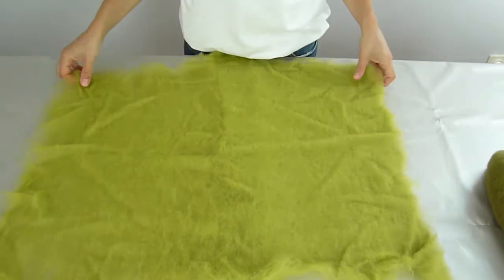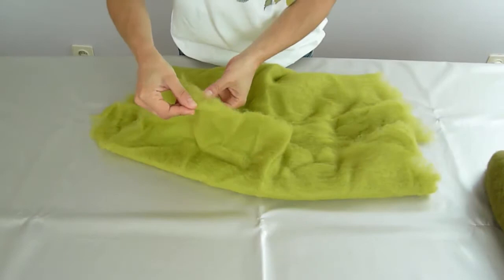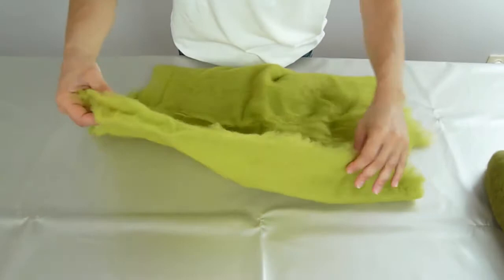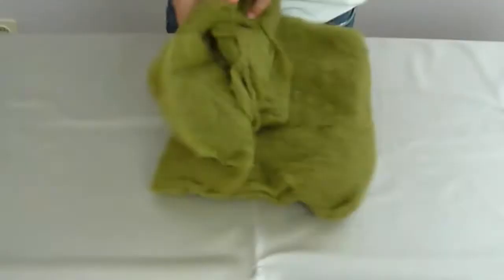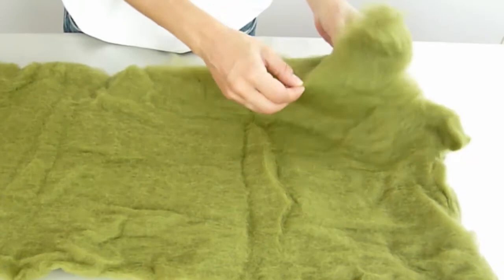I'm going to make one of these pre-felts as an example, and for the other ones you only have to vary the colors. This is how thick each layer should be. Don't try peeling this into a thinner layer because it'll become too thin — it is possible but it's risky. When you're working with wool bats, you have to separate the layers. That's actually what a wool bat is: layers of wool.